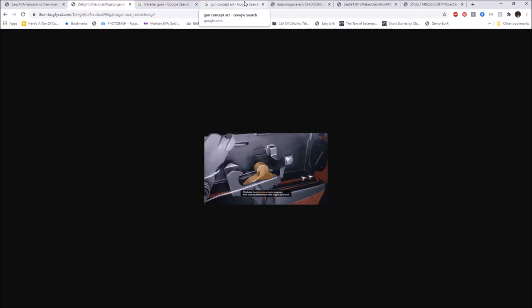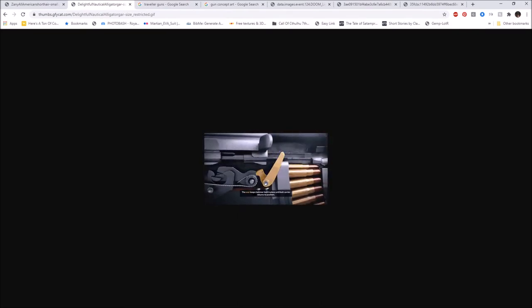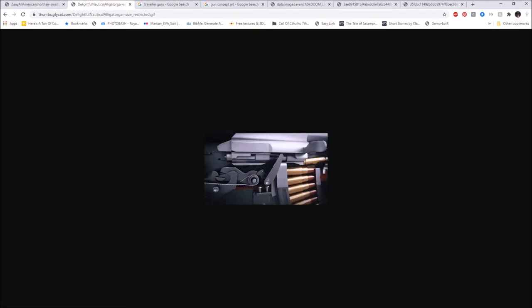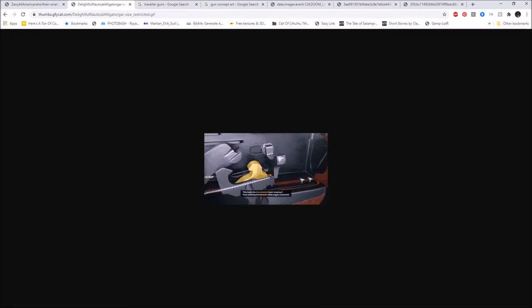I wanted to look at some gun concepts that look great aesthetically but may not be functional. When it comes to firearms, practicality is king — at least in real life. If you're designing something fantastical you can get away with a little more, but a firearm is meant to be carried. In a military context, soldiers are going to carry this, along with spare magazines and ammo, so you don't want it to be big and bulky. Those are the things real gun designers keep in mind.